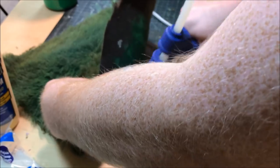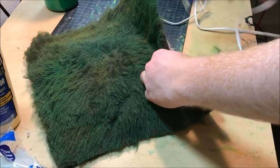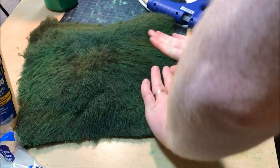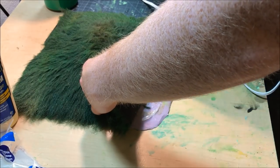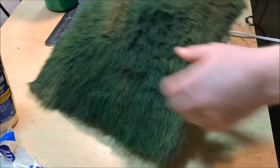The last thing I need to do is glue this down. I tried using PVA — don't use PVA, it just soaks through the fur and makes a mess. Instead, use a hot glue gun. It'll make your life easier. Just put hot glue around the edges, it takes only a moment, and you have your hill pretty much done.